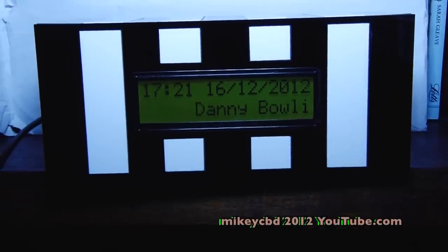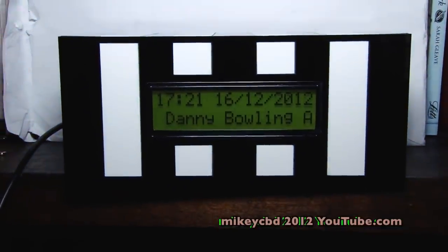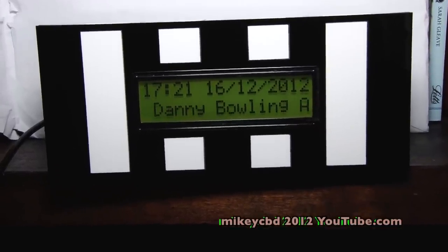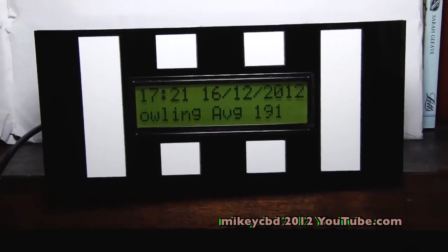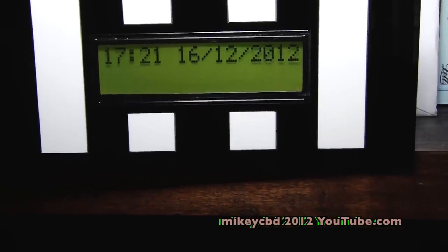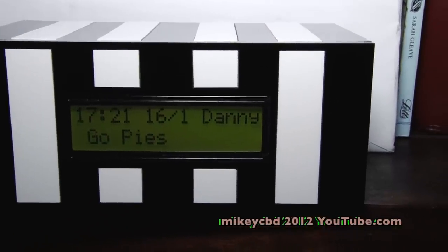This is a Christmas present I got for Danny. He goes bowling, so I got my twin to write his bowling average — it says 191, but I understand it's 189, so I have to drop it a couple of points. My brother put some switches in the back of the box, and since Danny's a Collingwood fan, it's all Collingwood — go pies!